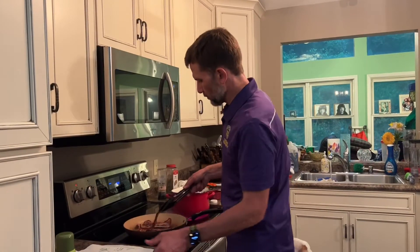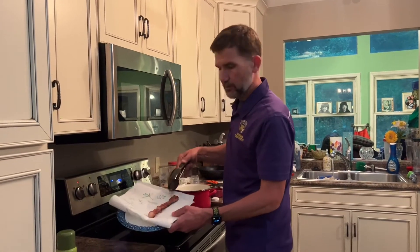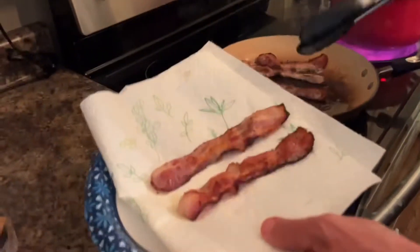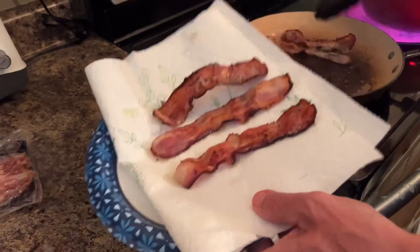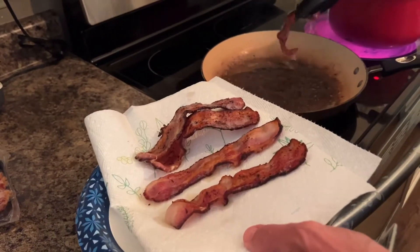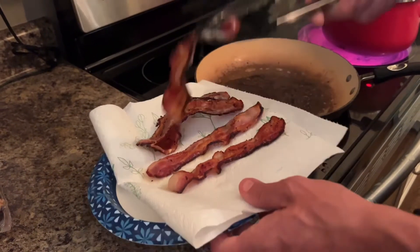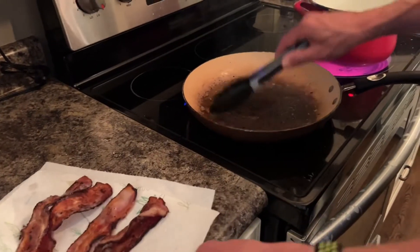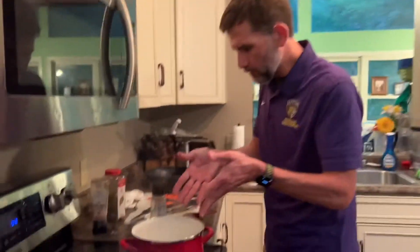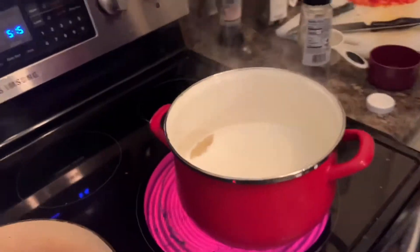Our bacon's ready, we're going to pull that off. Yeah, that's going to be good right there. The stuff left behind — these drippings — this is what we call in the Walker household 'the good stuff.' We're going to sauté our vegetables and shrimp in that.